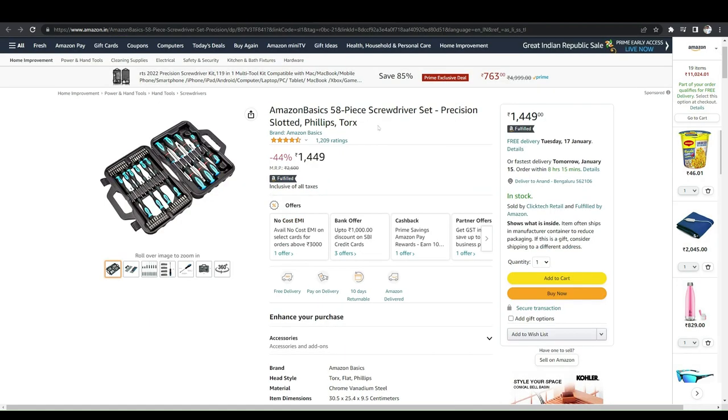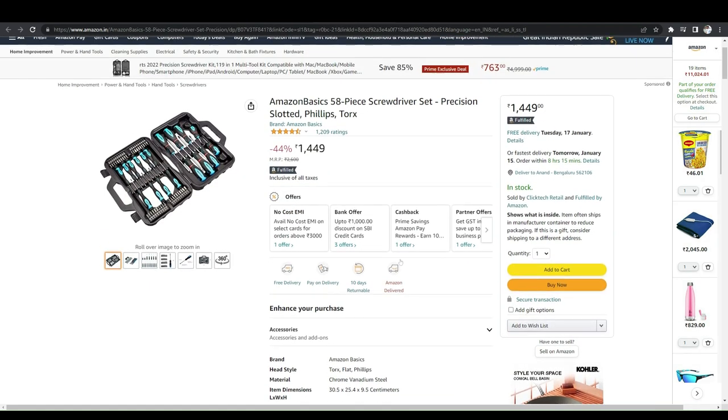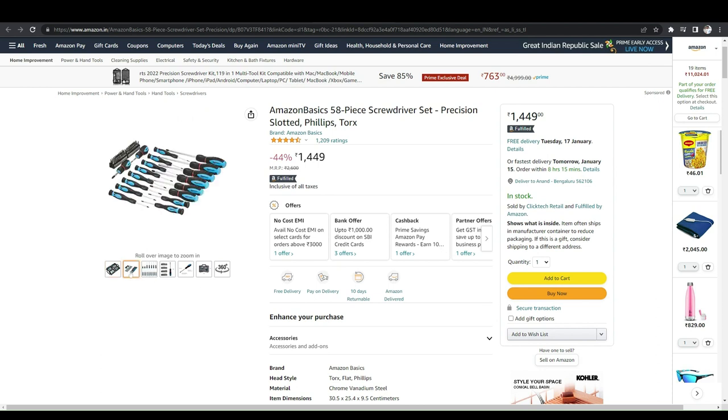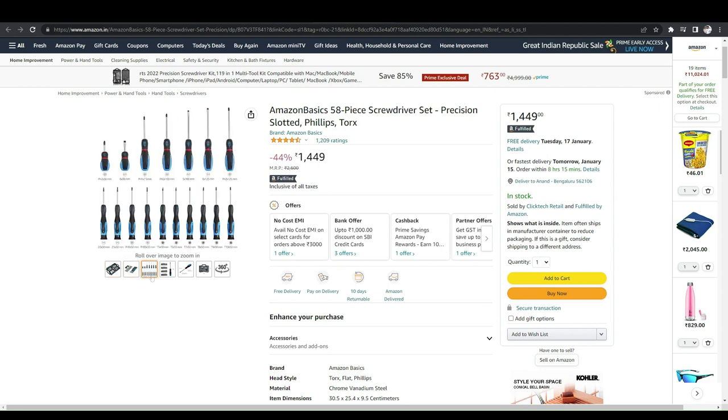Another gadget is the Amazon Basics screwdriver set — it includes both slotted and Phillips head screwdrivers. It is a combination screwdriver set that you can check out.